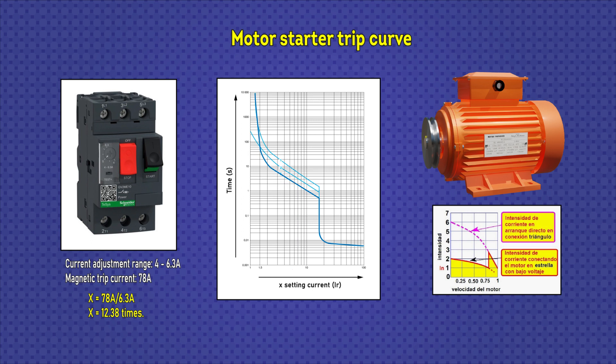If there is a short circuit, the current rises rapidly. The motor starter detects that there is a short circuit and immediately trips by opening its contacts to protect the motor. This may take less than 10 milliseconds.